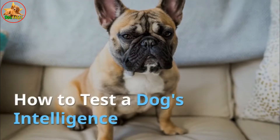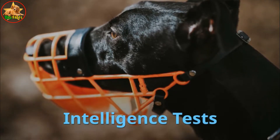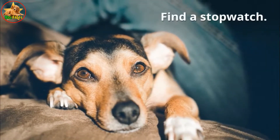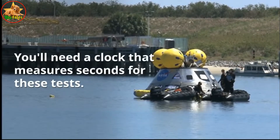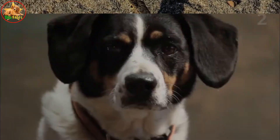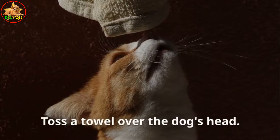How to test a dog's intelligence — part one: intelligence tests. First, find a stopwatch. You'll need a clock that measures seconds for these tests. They're intended to measure problem-solving and adaptation to the environment.